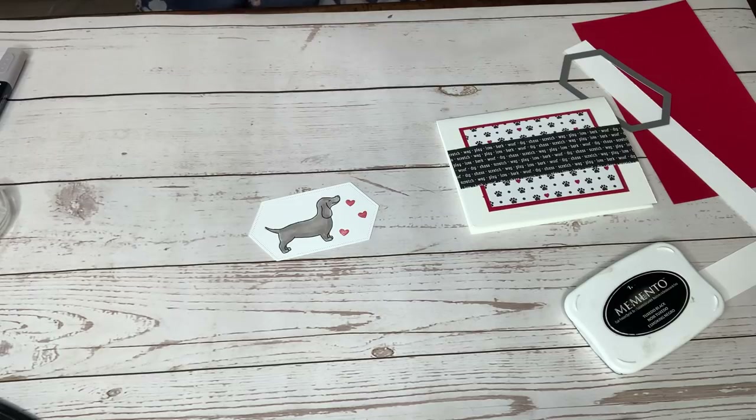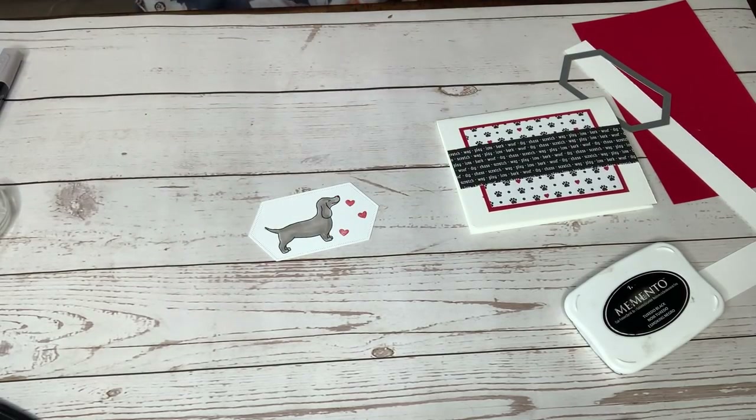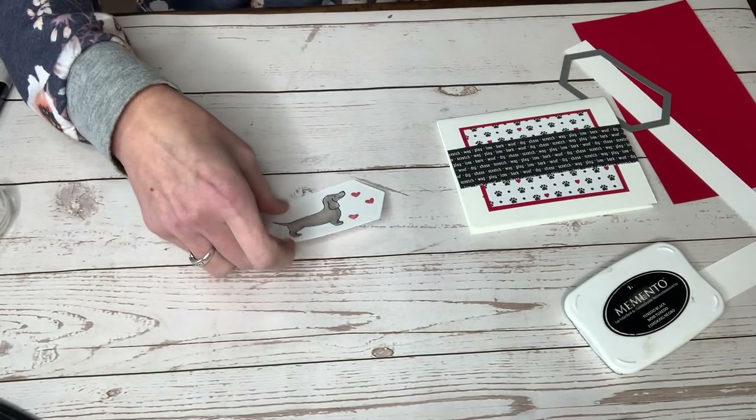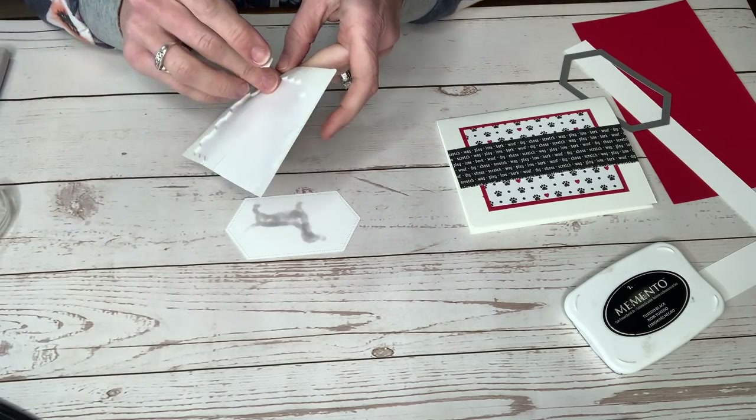Once he's colored in, let me give him a little pink nose. You've got to get a little tiny pink nose there. There you go. We are going to put that down to the top of our card here.